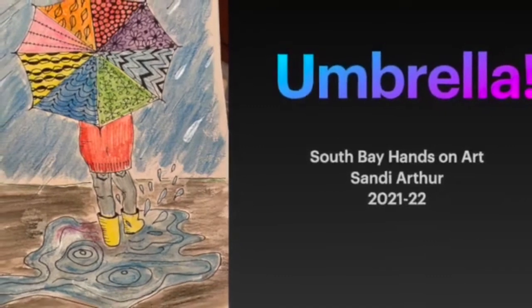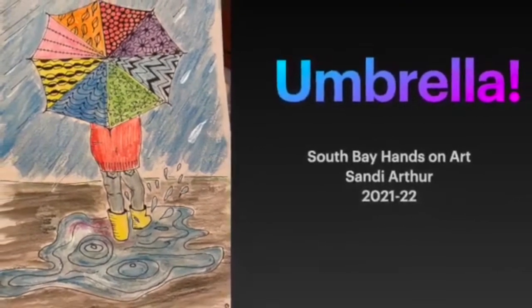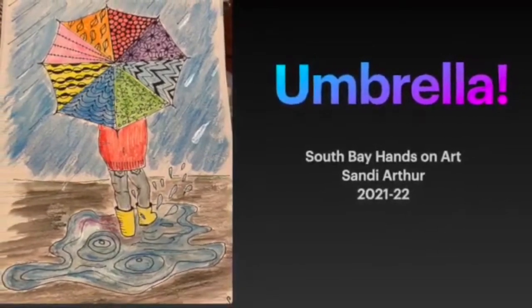We're going to draw our own umbrella today along with a person standing in the rain. Welcome to Hands-On Art, my name is Sandy, and today we're going to be doing a project called Umbrella.